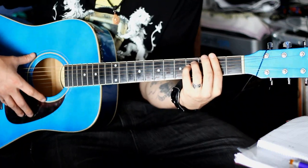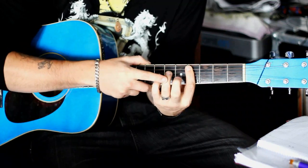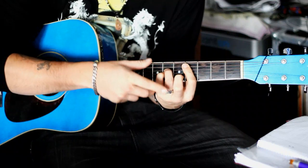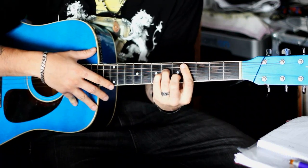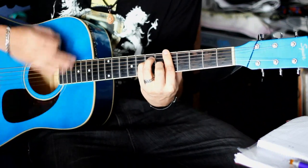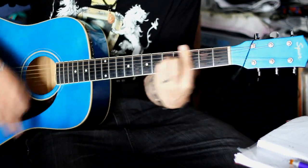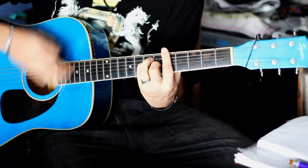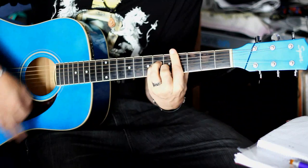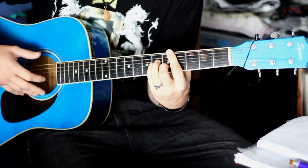Und der letzte Akkord im Refrain ist ein Cis-Moll. Das heißt praktisch wieder Zeigefinger Barret, aber diesmal auf der A-Seite beginnend. Und danach der Ringfinger D-Seite sechster Bund. Da drunter G-Seite sechster Bund, der kleine Finger. Und euer Mittelfinger H-Seite fünfter Bund. Am Anfang schrammle ich das eigentlich relativ in Achteln – ich zeige euch das mal einmal durch.